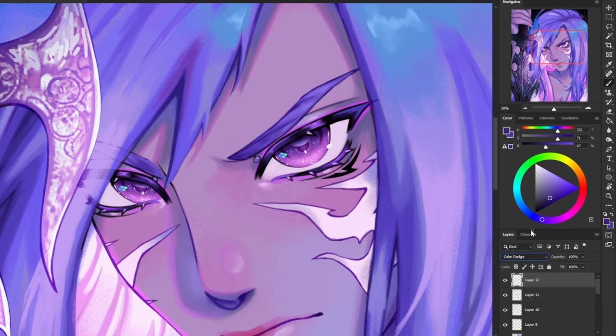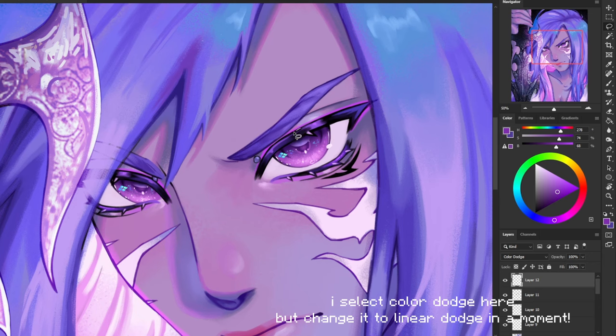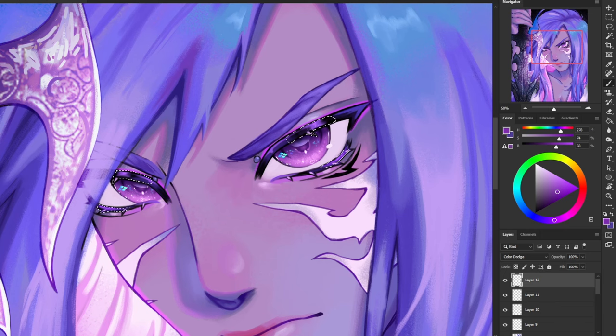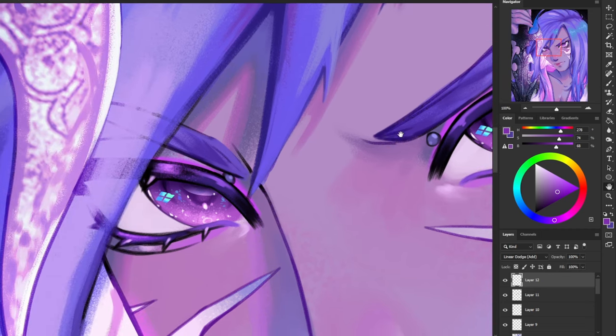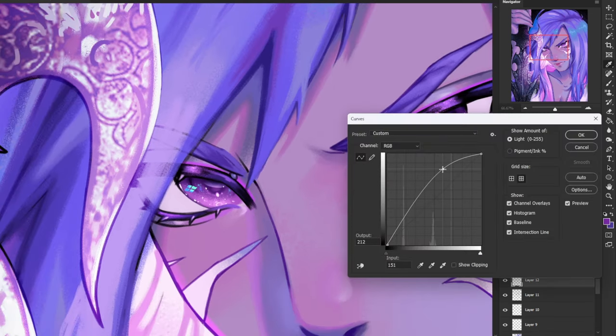Now I'm going to create a new layer and use linear dodge layer mode. I'm going to lasso tool the top and bottom part of his eyelashes in the center, and using my spray texture brush, I'm going to add a little bit of glitter to his eyes. Then I go in with a hard round brush in a really small size and add a little bit of manual glitter. I use the curves tool to adjust the brightness.